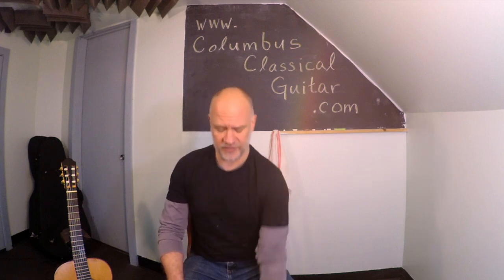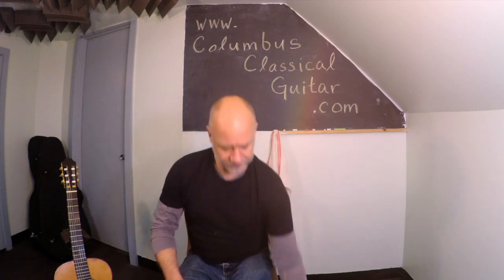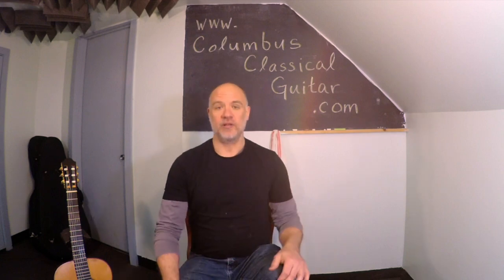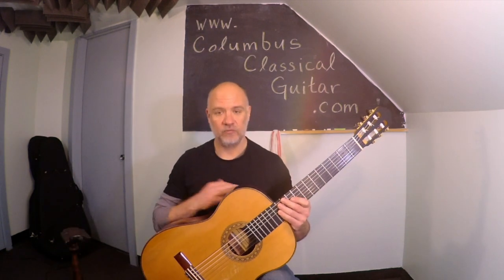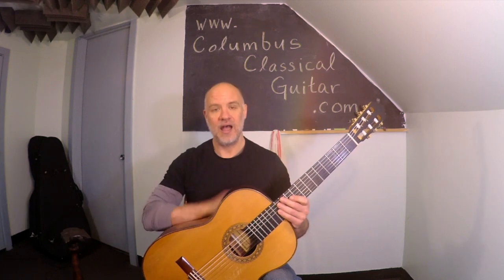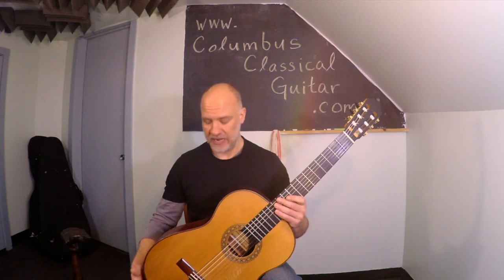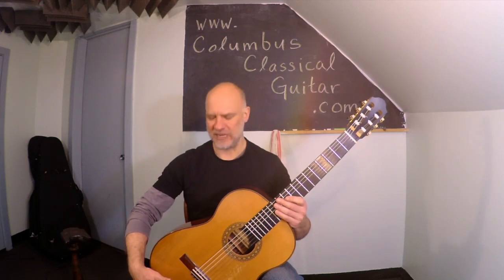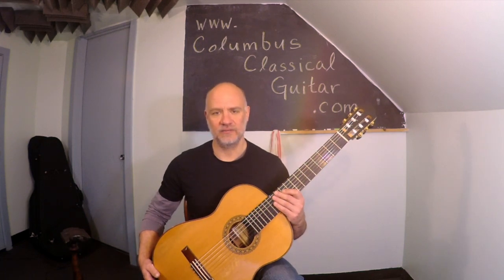Wherever your left foot happens to be on the floor is where you want to place your footstool. Then put your left leg on the footstool, placing the guitar on the left leg roughly parallel to your torso, about a hand's width away from your sternum as a starting point. Push the right side of the guitar in just until it stops moving, then lean it back against the chest.